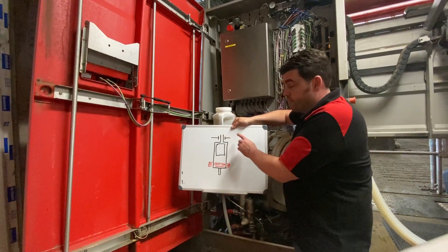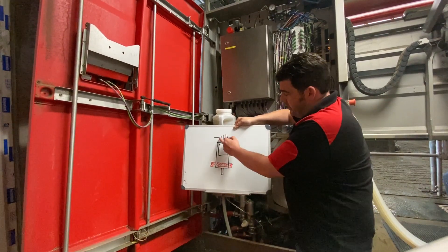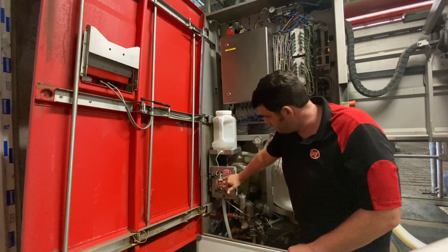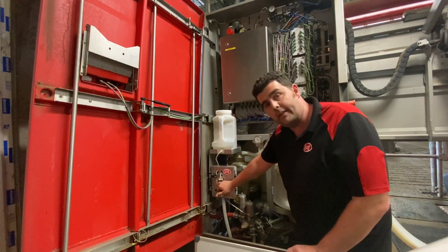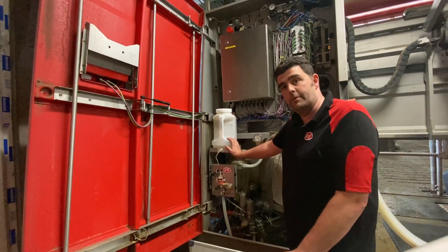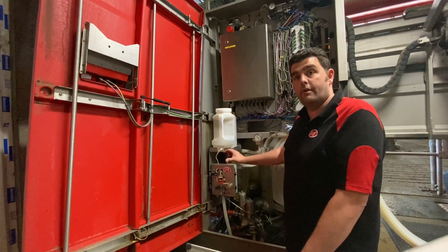Importantly, it has to know whether there's reagent or milk in there, and it uses two sensors at the top to do that. These two sensors are located just inside there, and to keep those clean, it's important that the reagent going through is clean and that you're using the correct chemicals.